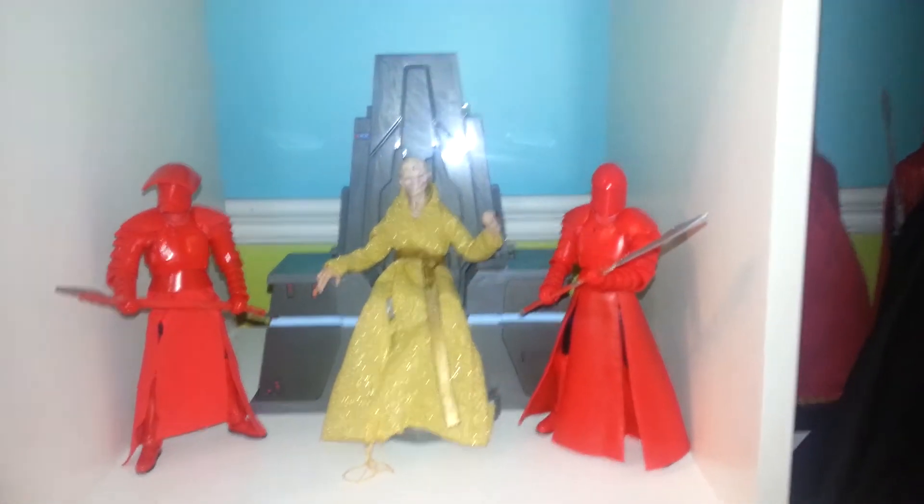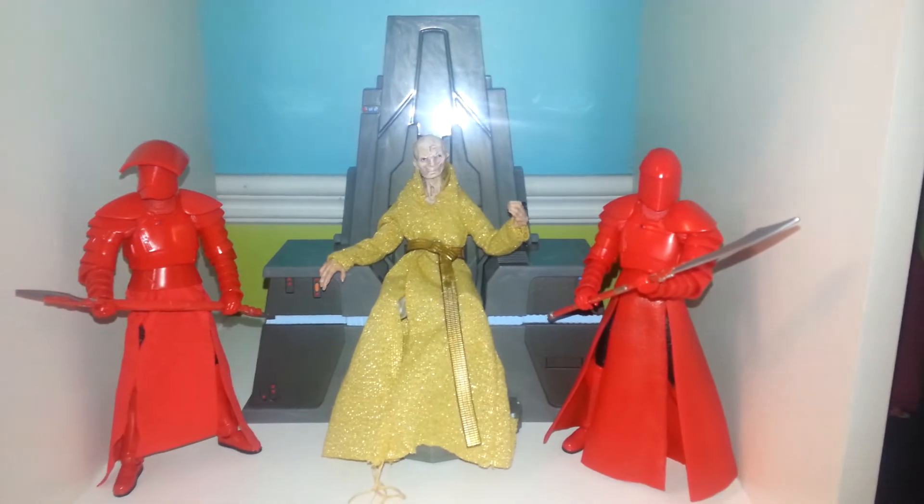Hello internet friends! My name is Rich. Thank you so much for joining me today on the Toy Isle Alliance YouTube channel.